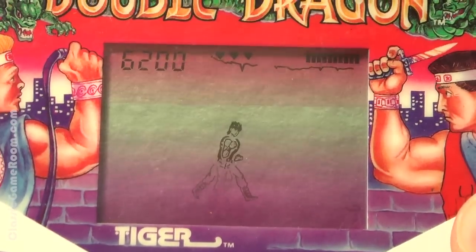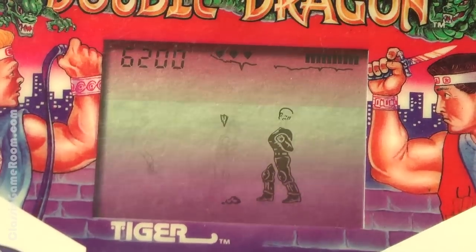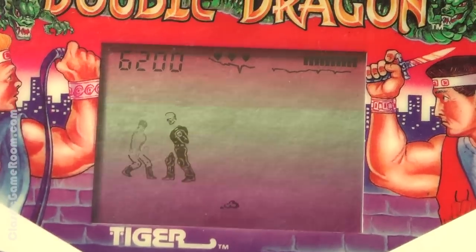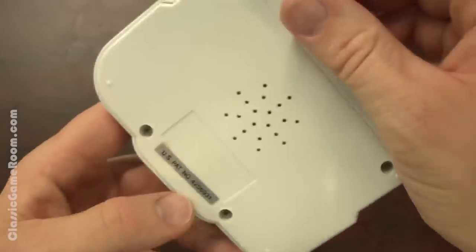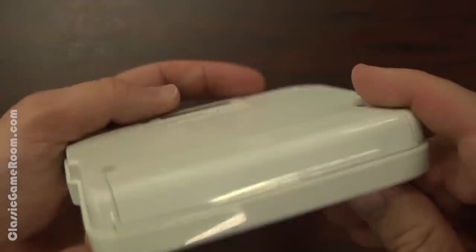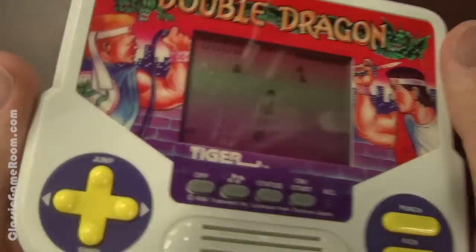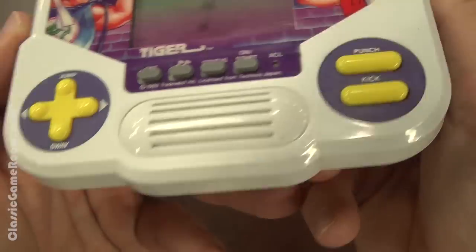Should you run out and buy this game? Absolutely not — unless you plan on just running it over with your truck because you get enjoyment out of such things. But this does prove that Tiger could at least make a functional game based on some kind of a licensed property. It's not good, but I'm sure this was pretty cheap and might have kept some kids occupied for at least 20 minutes back in the 90s.